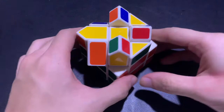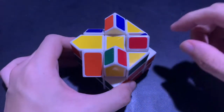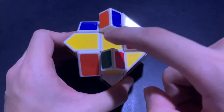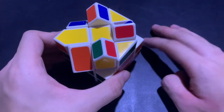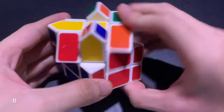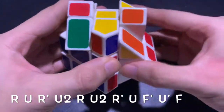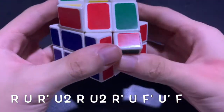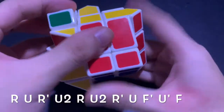What's special about the Fisher Cube is that it can also have a parity, unlike the regular 3x3 which doesn't have a parity. Our parity here is that there is only one edge piece flipped, where there's supposed to be either zero, two, or four. To fix this, we follow a certain algorithm: R, U, R', U', U', R', followed by several U' moves, and finally F.